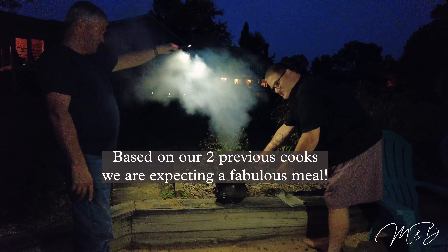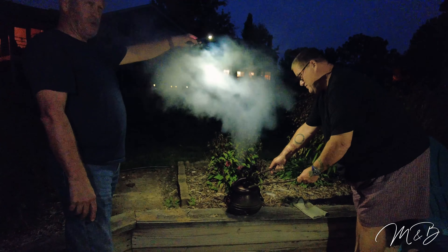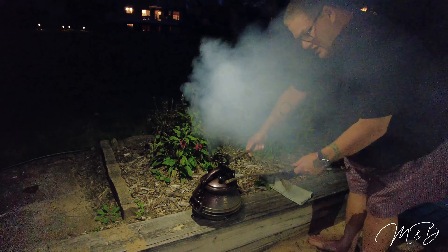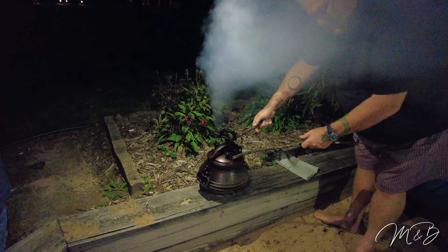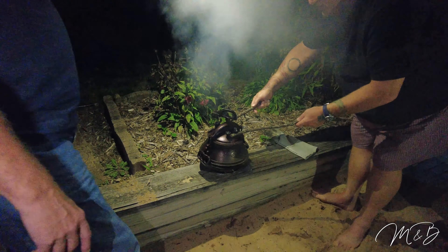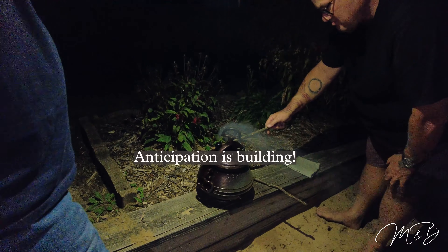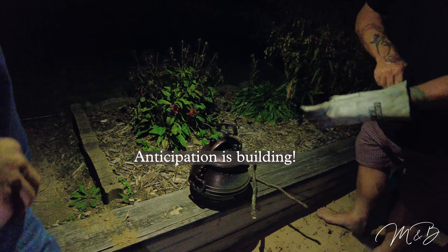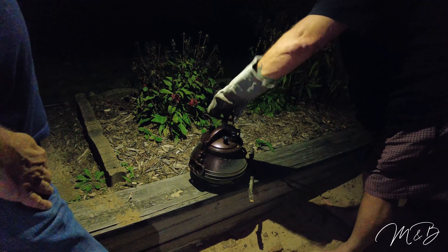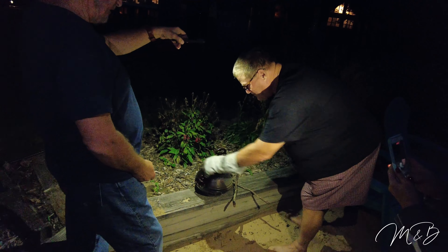We can already smell the food cooking — it smells good. We discuss the fire and add more wood. There's some pressure in the cooker. We pop the seal carefully and lift the lid. There was a little pressure — the lid rose up. It's an ingenious contraption.